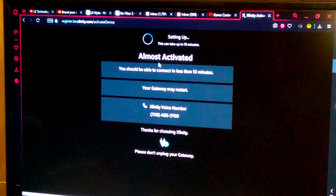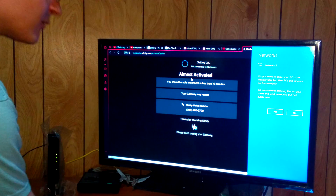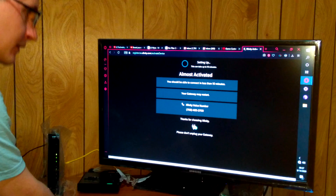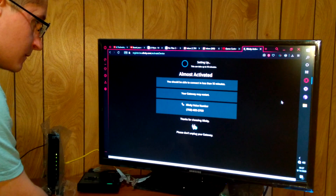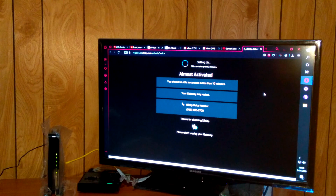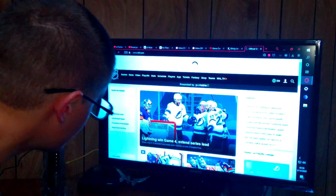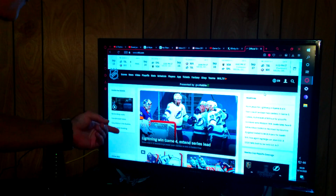I'm not going to wait ten minutes filming. It actually popped up with this network — Network 2 — asking: do you want your PC to be discoverable? You say yes because this is a home network. And then you wait. It's telling me down here that I have internet access, so I'm just going to go ahead and test it. There you go — just like that, it loads NHL.com super quickly.